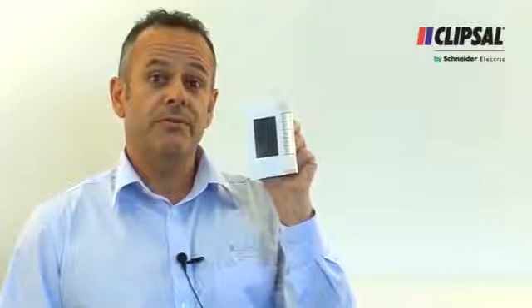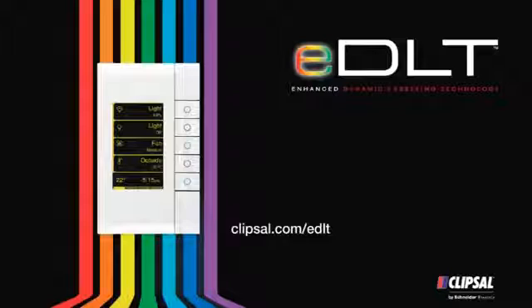Visually stunning, intuitive and easy to use, the EDLT is Australia's most advanced wall switch. For more information, visit www.clipsal.com/EDLT.